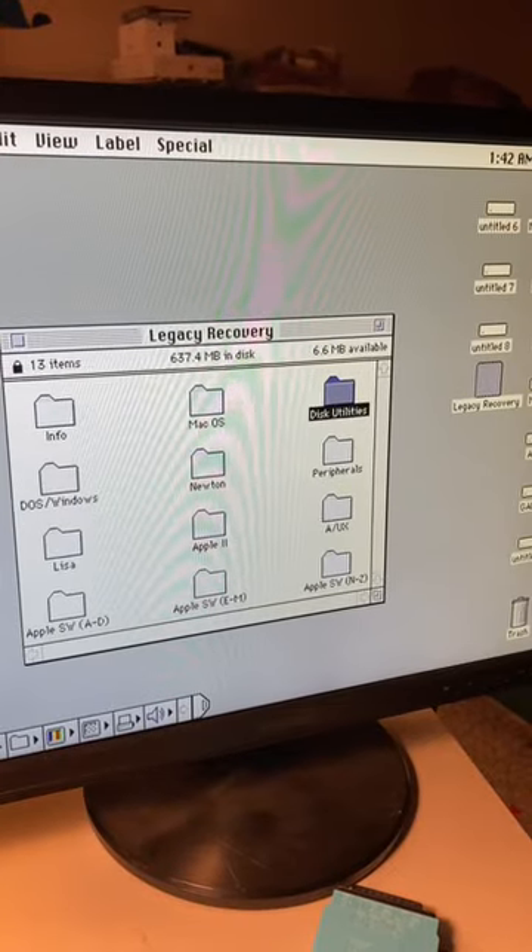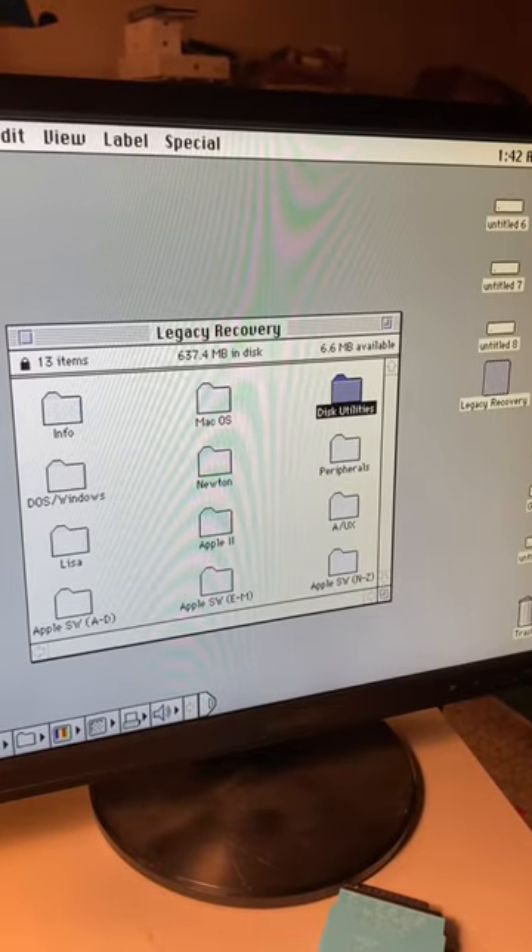Hey look at that, it mounted that virtual disk image of the legacy recovery CD. Pretty neat, right?